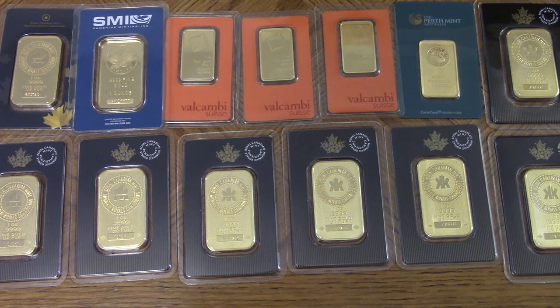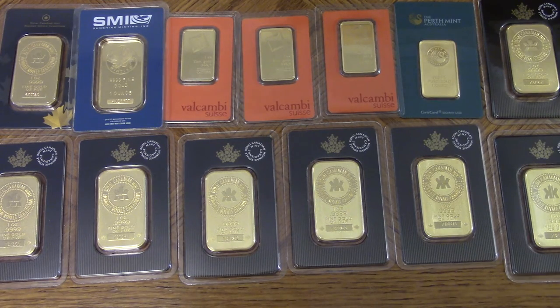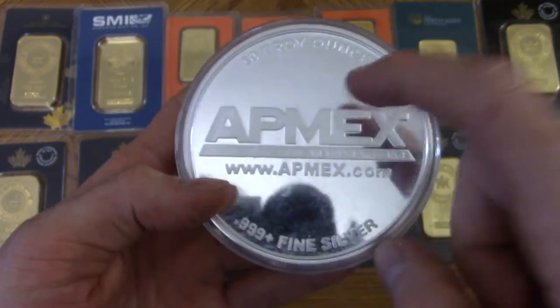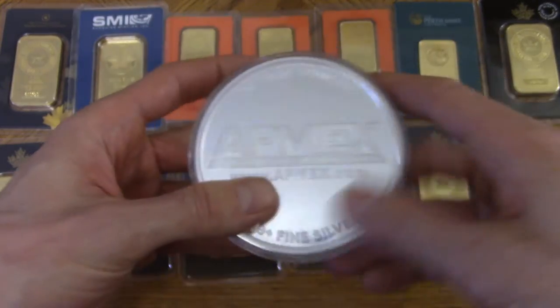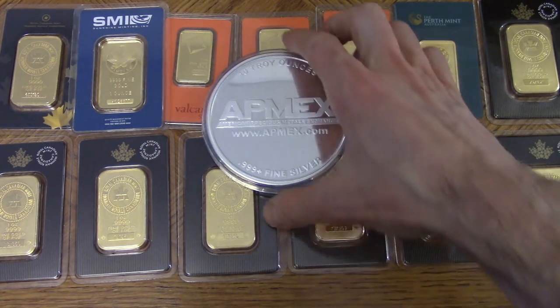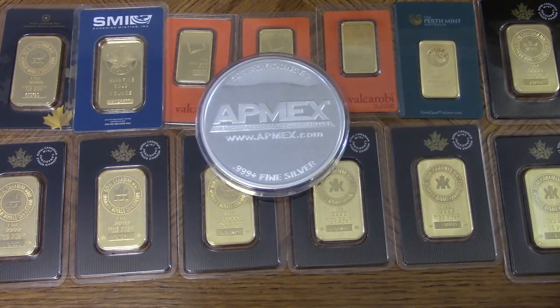If you're too tight on budget to buy a full ounce of gold, you could get one-gram gold bars, or an even better investment I would say is silver, because silver is the most undervalued asset out there. Gold prices are going to skyrocket in the future, but silver is going to go even further. Silver is a great idea — it's dirt cheap right now, about $18 an ounce as of this video.